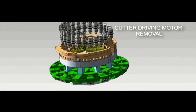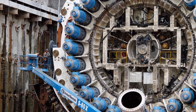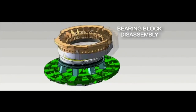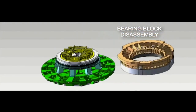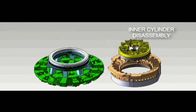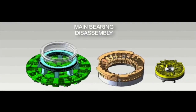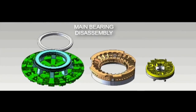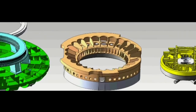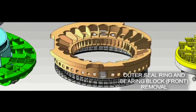There are motors on the bearing block that need to be removed — they're very heavy motors that weigh 8,000 pounds each. We take the bearing block off the back of the cutter head; the bearing block is in two pieces. The next step is removing the inner cylinder assembly from inside the cutter head. Then we've exposed the main bearing, which can be removed. We've also got the bearing block which houses the outer seal ring — that's where the major part of the repairs will be done.